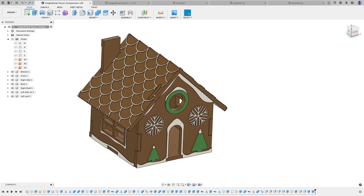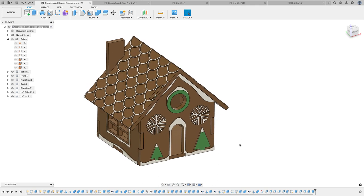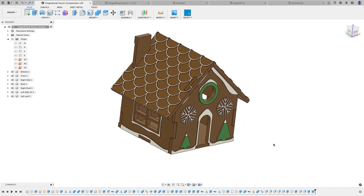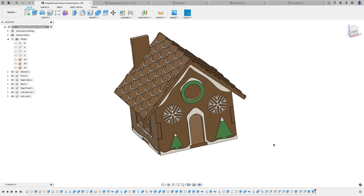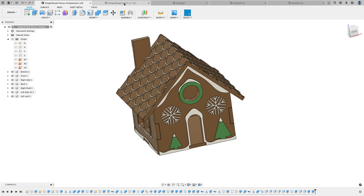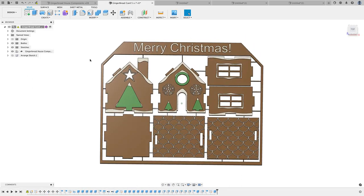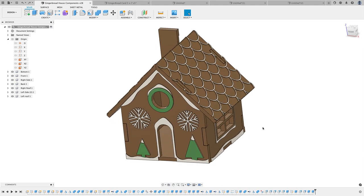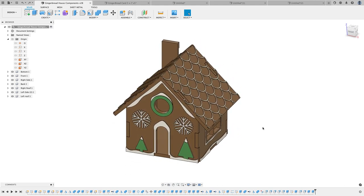If you want the Fusion 360 model, consider becoming a Patreon — I've got the link below. If you would like to acquire the superpower to design anything you want, make sure to check out my quick-start course below to get you up and running with Fusion 360. If you have any questions with my approach, go ahead and leave them below, or if you have other methods you think would be useful for creating this flat-pack design, leave that in the comments as well. I'll see you soon.